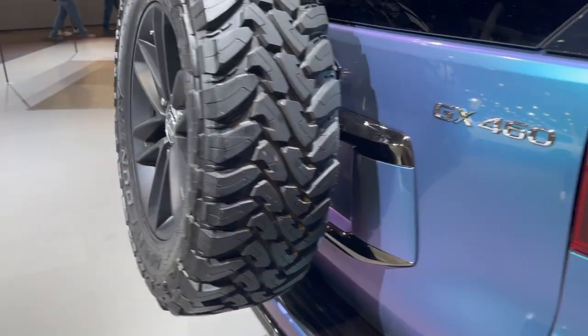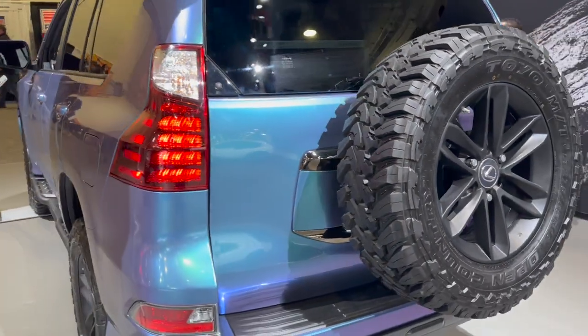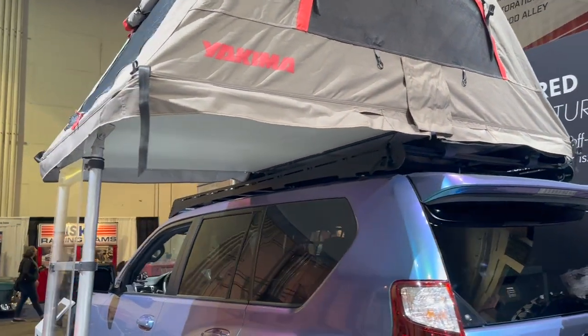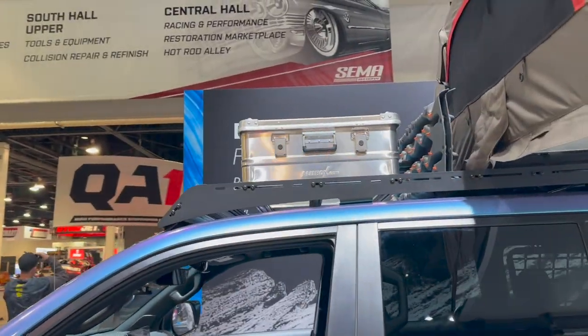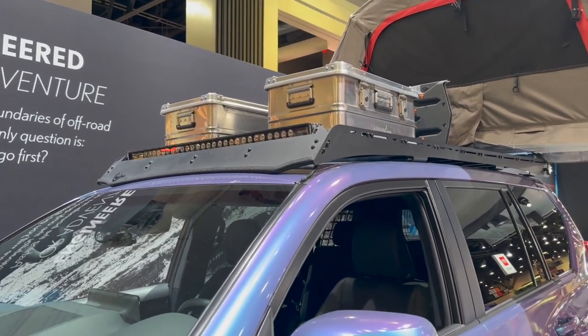The spare tire is actually mounted to the back — it's back in the hatch of this one. We have a Yakima rooftop tent, a Princey roof rack, tons of storage up top, and the alu box. We have some MaxTrax back there and a light bar up top on the Princey roof rack.